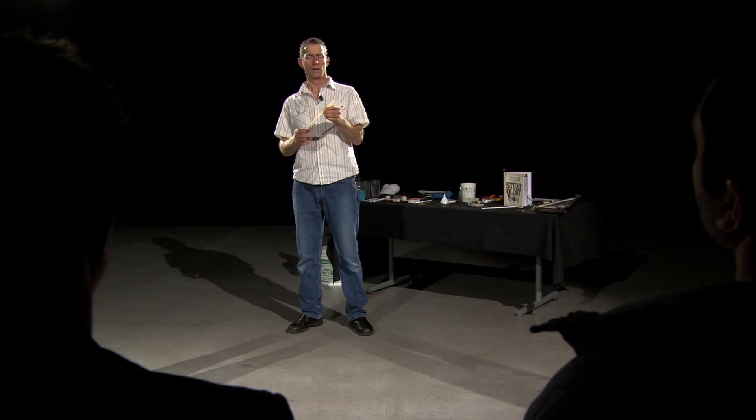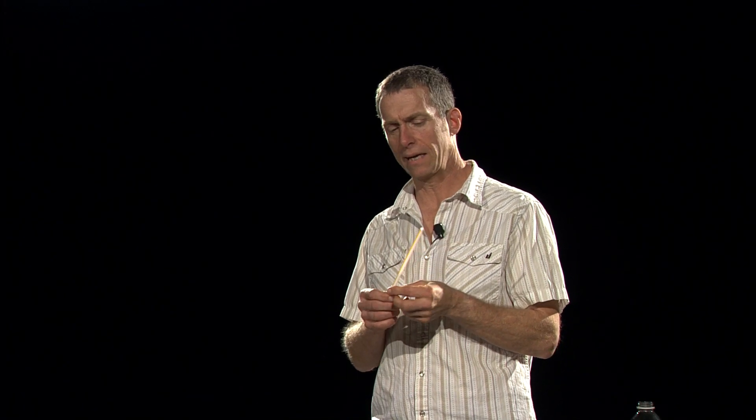I want to show you some of my favorite straw tricks. The first one I call the do-it-yourself water fountain stunt, and I learned it from an eight-year-old girl. She didn't teach it to me — I saw her doing it to her mother.